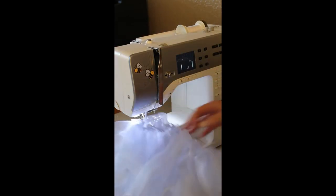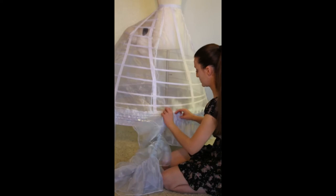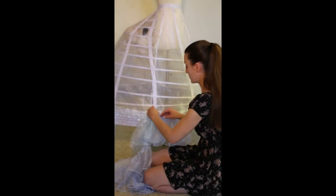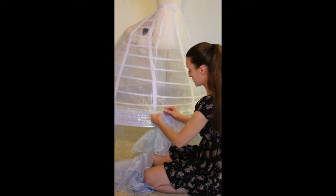When all your ruffles are well and truly ruffly, the next step is to pin them to the base layer of the petticoat. To create a relatively level hem, I measured the same distance from the floor and marked it on the base layer, then used this line as a guide for where to place the ruffles. It's a good idea to determine how far off the ground you want your hem at this stage before adding the remaining layers.